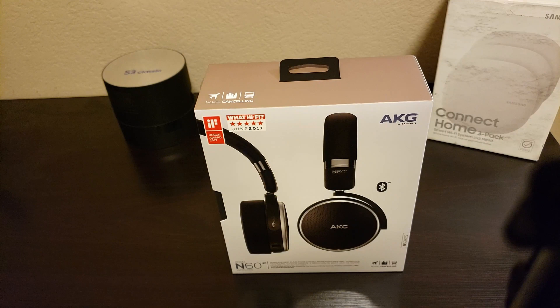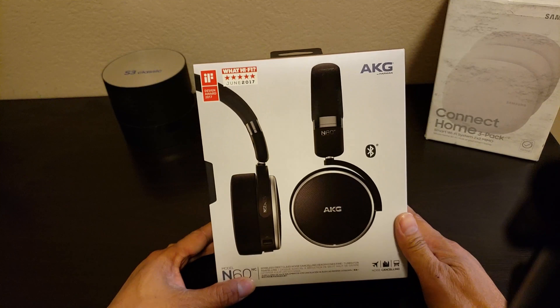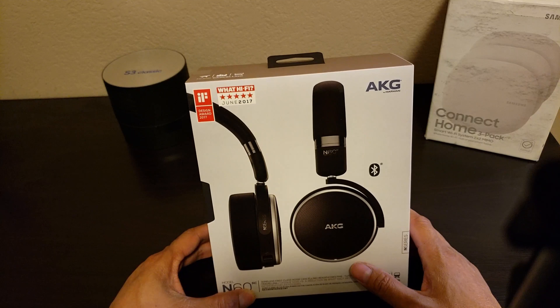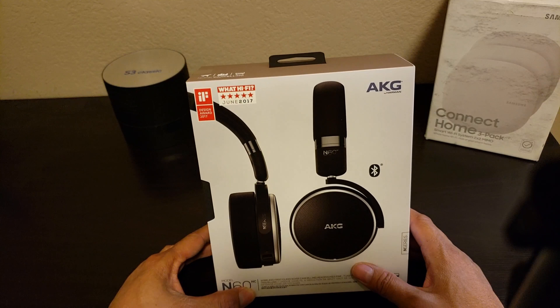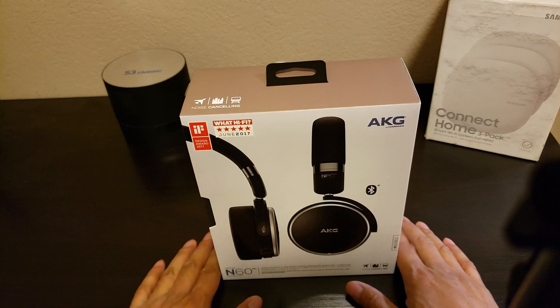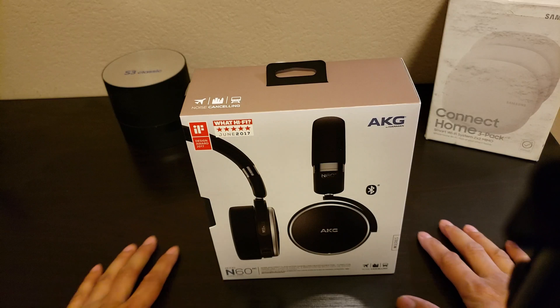What's up guys, today I have an AKG N60NC Wireless Active Noise Cancellation Headphone by Harman. This headphone is fine-tuned for traveling in plane, train, or if you take a walk down a busy, noisy street — it will cancel out a lot of noises so you can hear your pure awesome music.